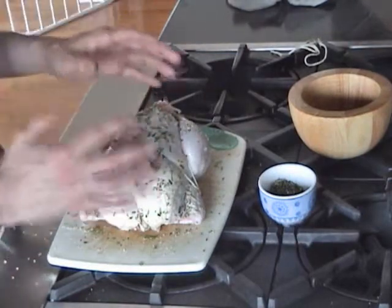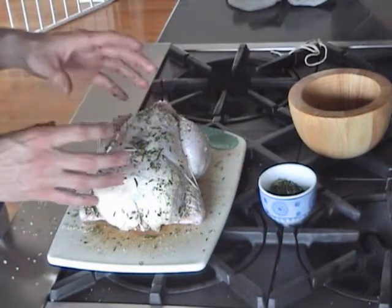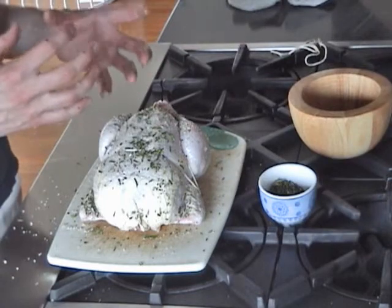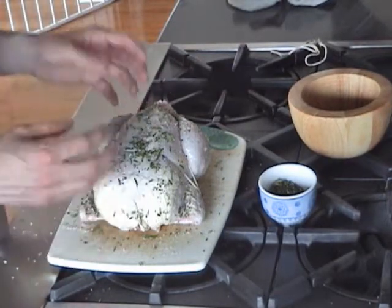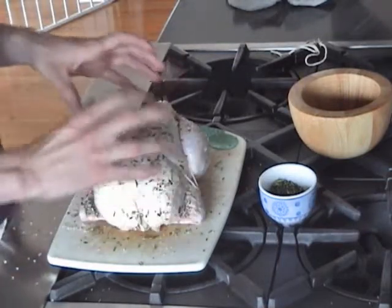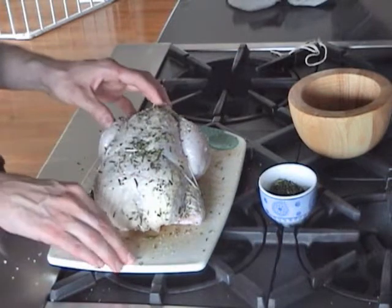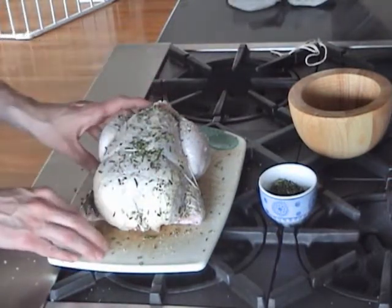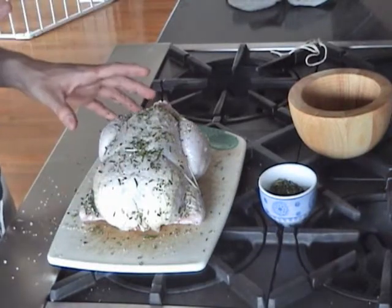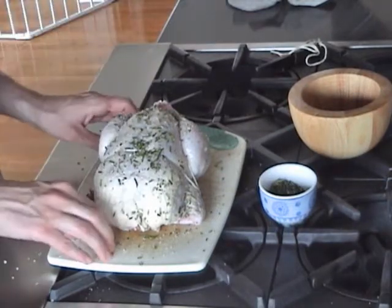And there we have it — he's really now ready for the oven. When it comes to cooking a chicken, what I like to do is use a small sauté pan, one that's a little heavier than most. I find this keeps the heat in a lot better than a roasting pan, so you keep a lot of heat around the bird, which really helps crisp up the skin. Also, I don't like to put any fat in the pan — any fat could create steam, which will stop the skin from crisping up.